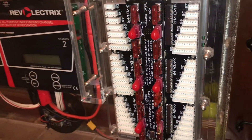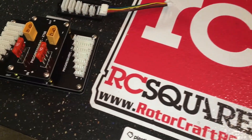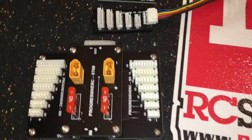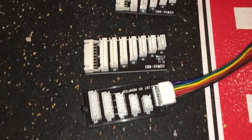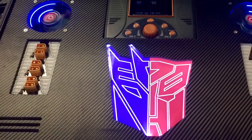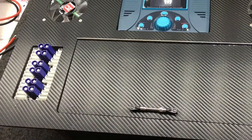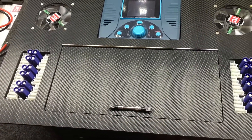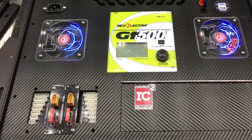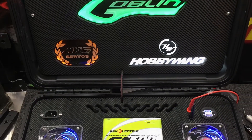Whether you have the Rev-Electrics MPA pairboard, the Progressive RC modular pairboard, or any type of balance connector, when charging LiPos sometimes you have to rewire the connectors. Because there's not a standard in the industry on which side the negative goes to, sometimes you have to make custom cables.